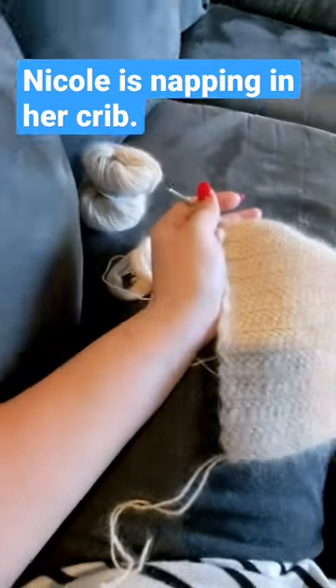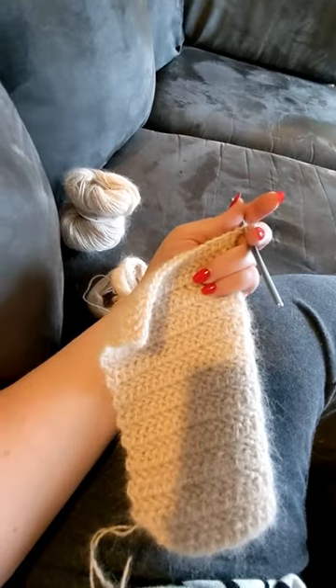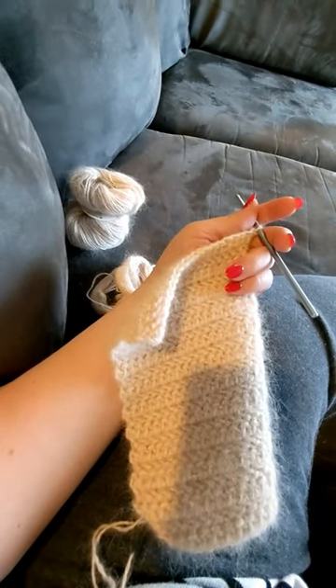Anyway, that is my overall impression of using rabbit yarn — because yes, angora is rabbit.